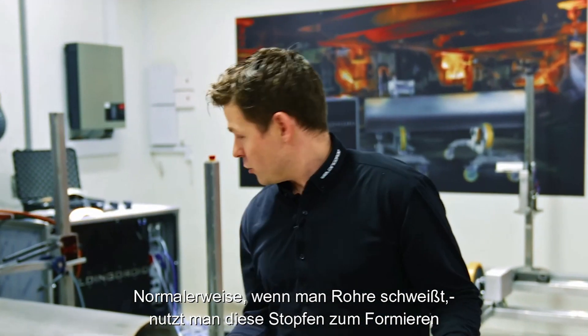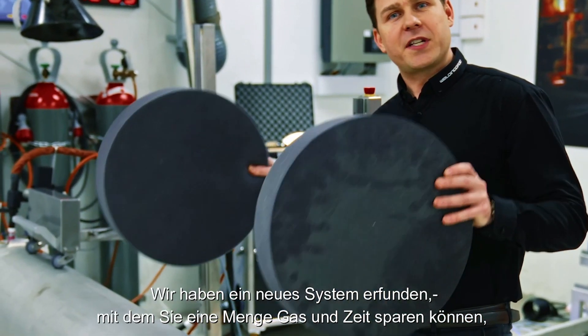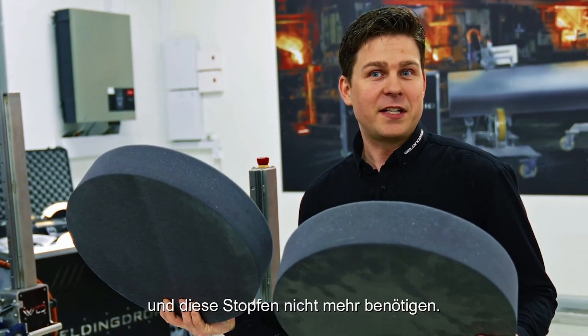The Purge Master System. Normally when you're welding pipes, you're using these plugs for purging. We invented a new system where you can save a lot of gas and a lot of time. So we don't need these anymore.